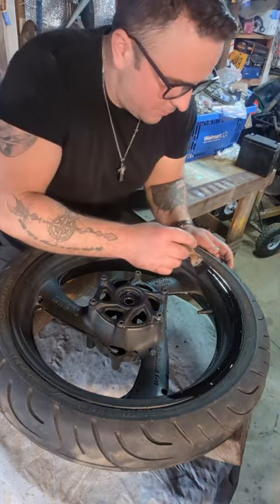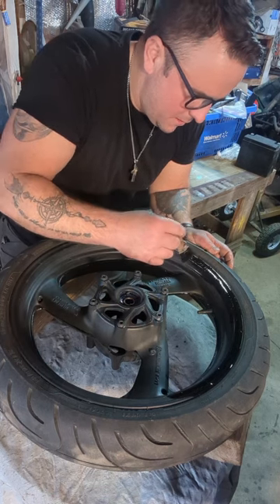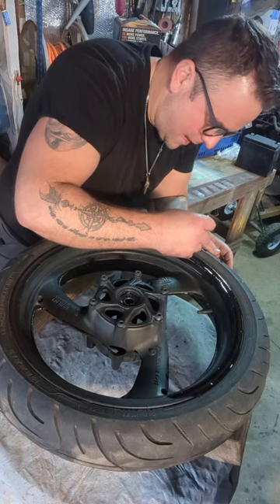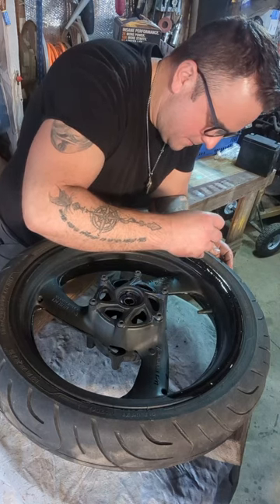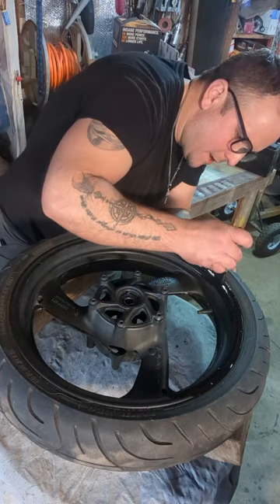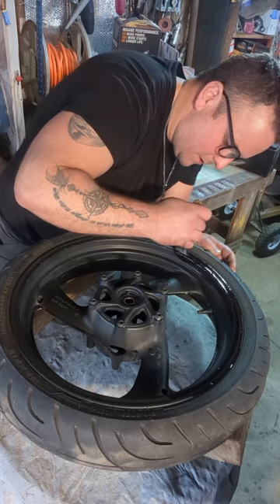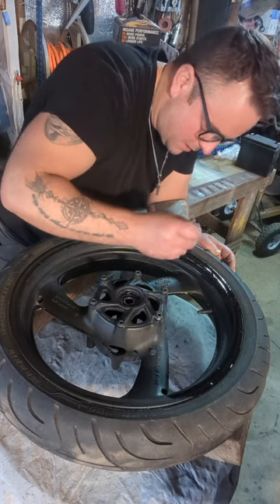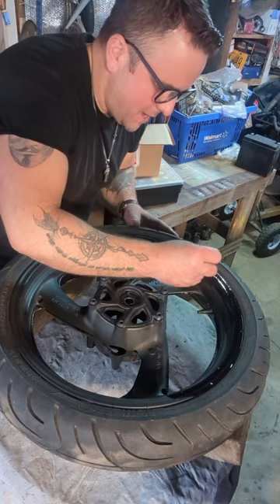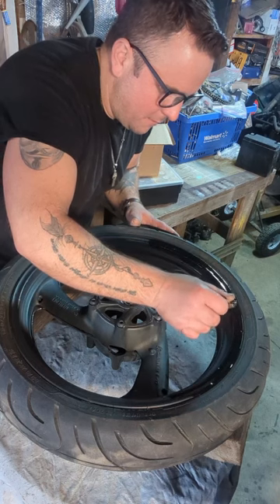I'm also using Rust-Oleum non-aerosol in a can. This time I tried something new — I cut it with lacquer thinner — but honestly I wouldn't recommend doing that. It seems like it's normal but it doesn't seem to be coming out as smooth when cut with lacquer thinner. There are guys online that have been doing it for years; I read it on the forums.